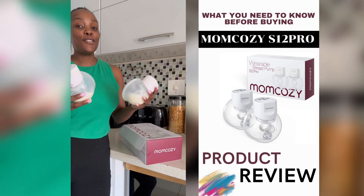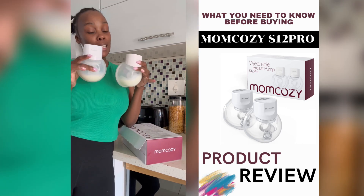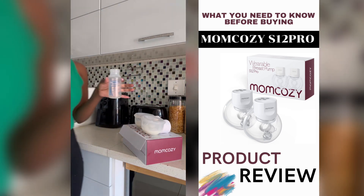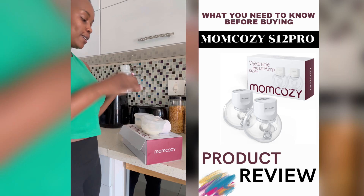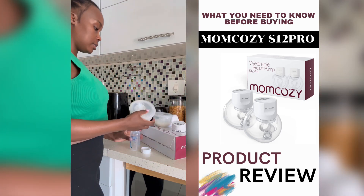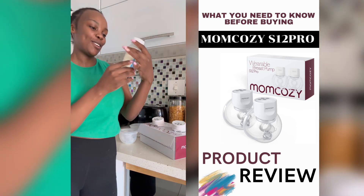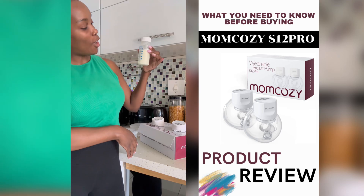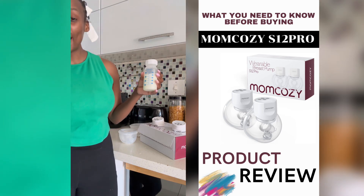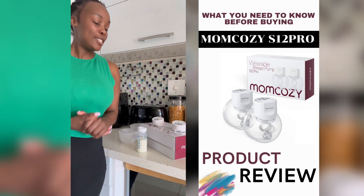I'm literally pumping at very awkward times of the day, but this has been 20 minutes of suction — let's see how much I got. I also got these Dr. Brown bottles from Amazon, which are really cute. And here's the result — 110ml, not too bad at all for a midday session!